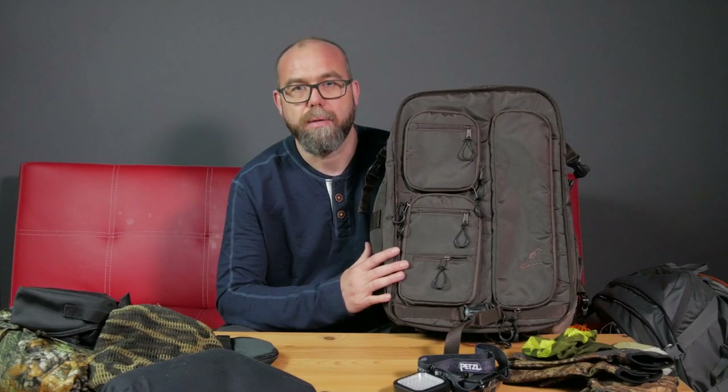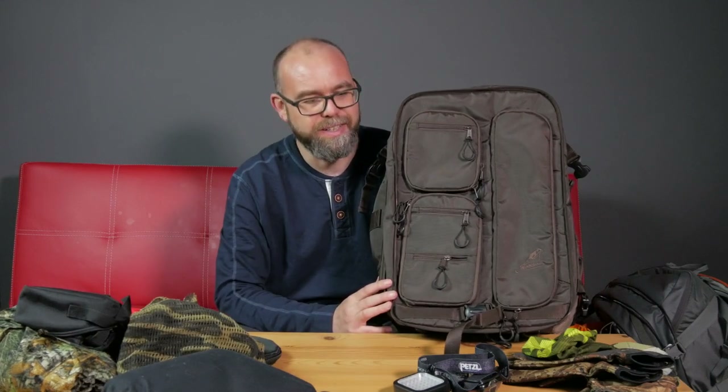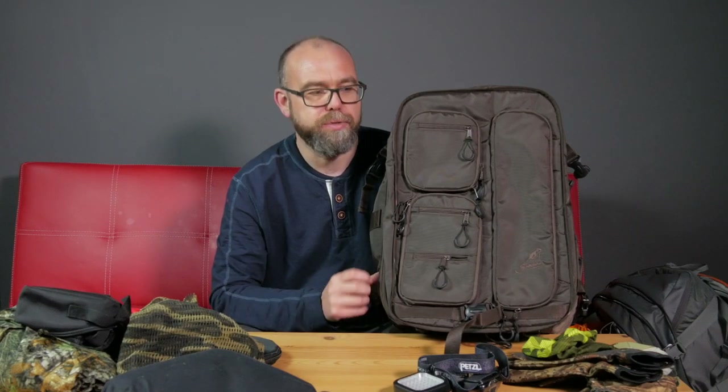At some point I may do a 'what's in my bag' video, although you've kind of seen some of the contents — it's all over the table here. Perhaps a more detailed look into what I use and why. Meanwhile, if you liked the video please subscribe, hit the like button and I'll catch you on the next one. Take care.